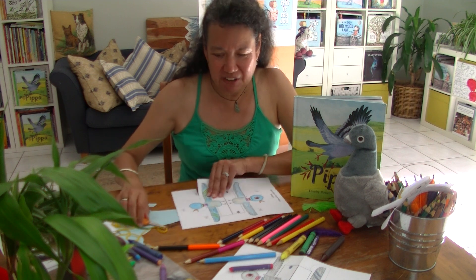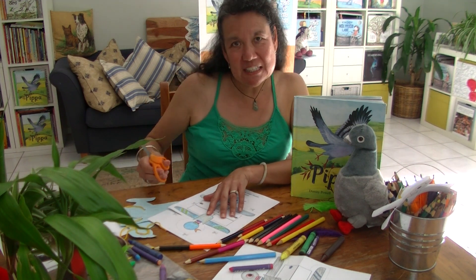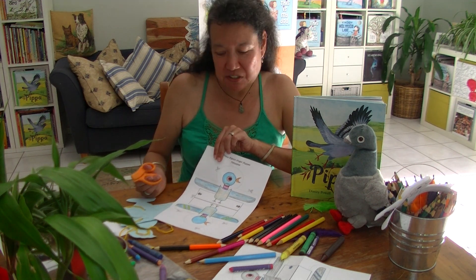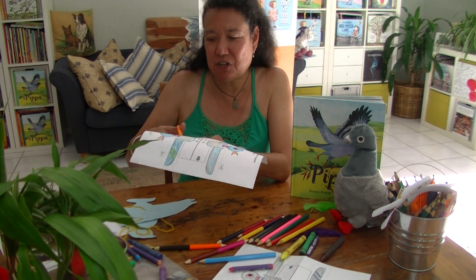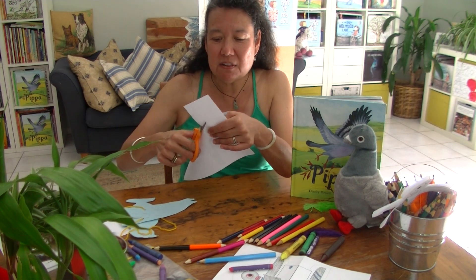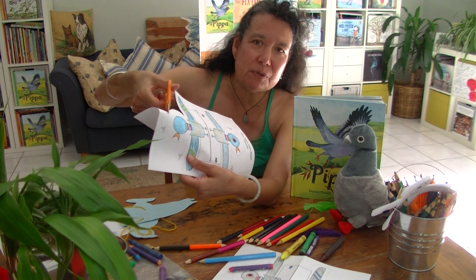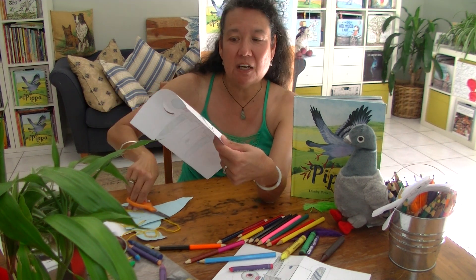First let's do the colouring in. Once you've coloured in your template to any shade or pattern you like — you can see I've helped by putting some wing patterns on but you can change those — you just need to get your scissors and cut out your pigeon template. Use the little guided lines that I've put on there for you. They're the broken lines and I've even put the little cutout symbols on there so you know exactly where to cut.